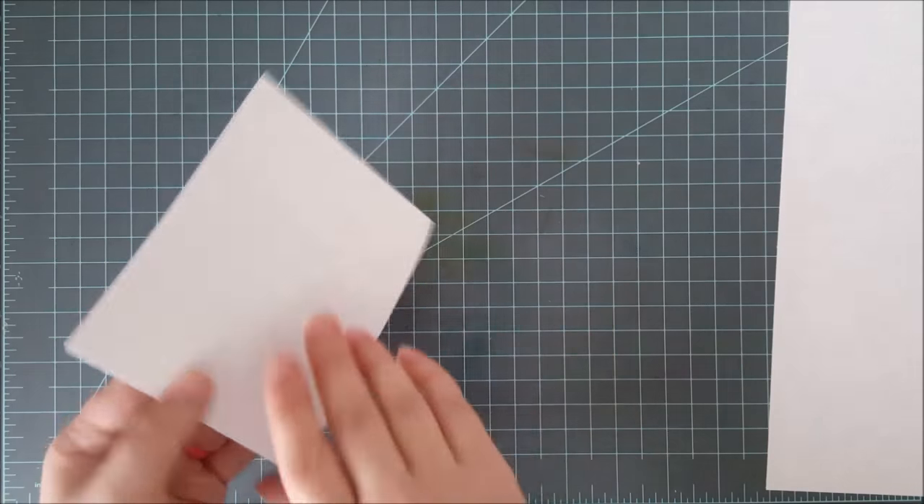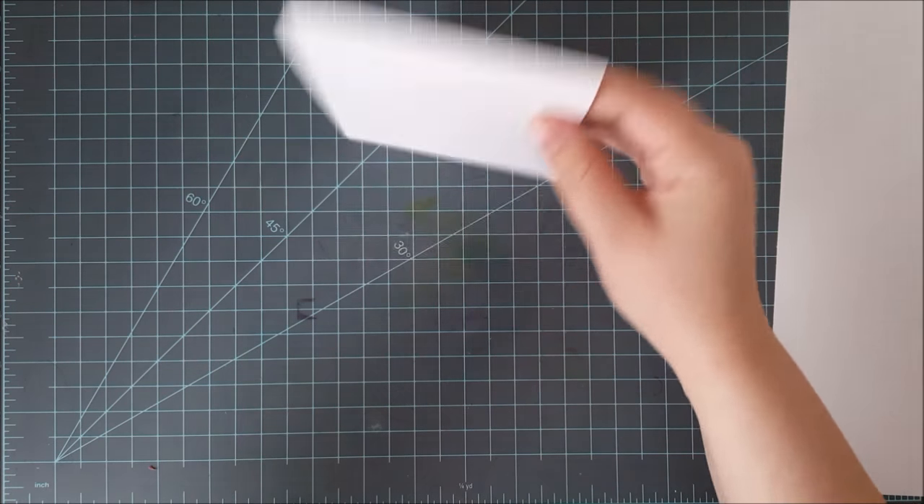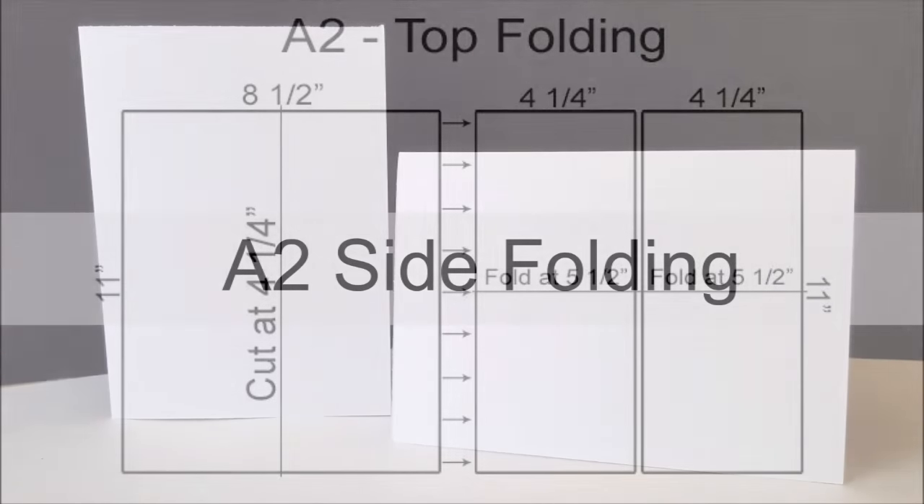There is my A2 top folding card base. Because I have another piece left over I can make another one as well, so each sheet of card stock makes two A2 top folding card bases. You can find the directions over on my blog if you want to look at those more closely.